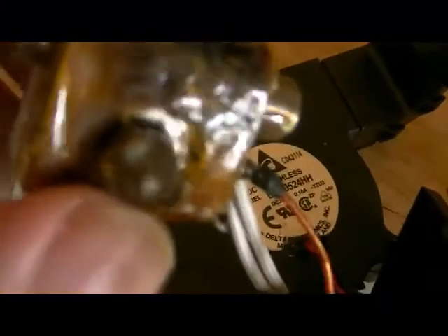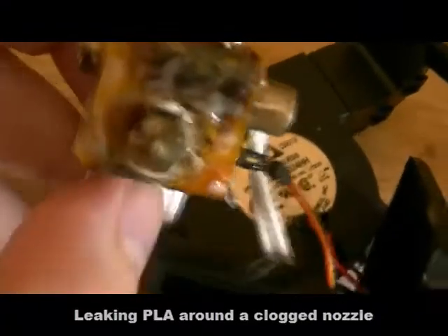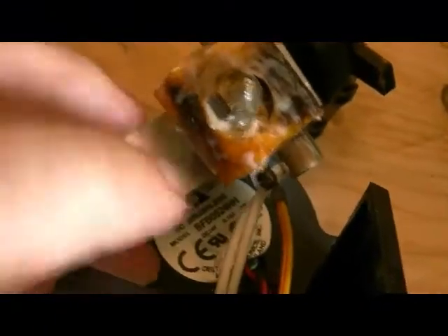I've also noticed a lot of problems with the extrusion. It produces lots of PLA filament next to the nozzle. I don't know exactly where it comes from, but I will disassemble it fully. I will remove the tape here — it's burnt and not working anymore anyway — and I will try to see where the problem was.